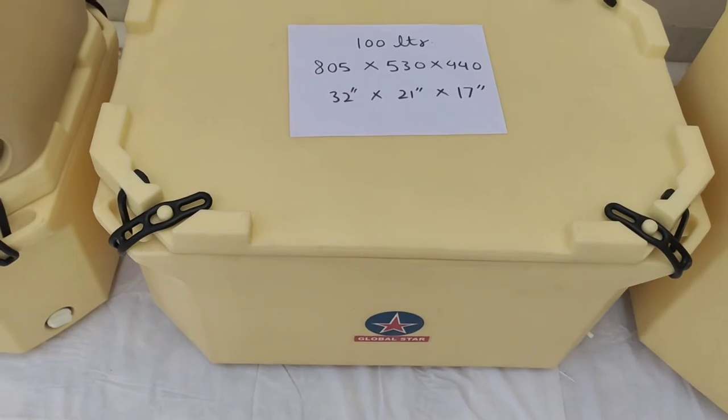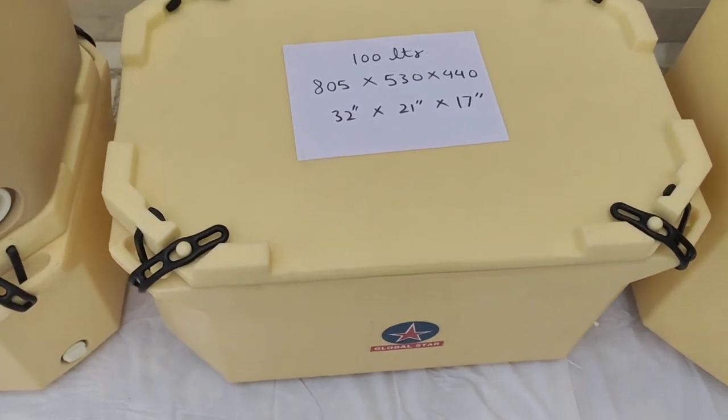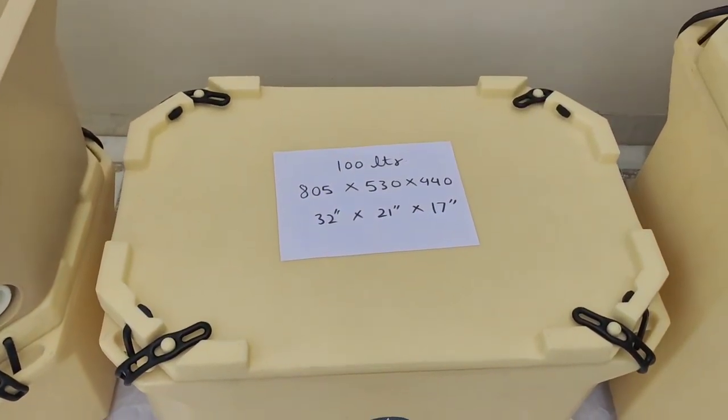Then we have the 100 litre ice box. The dimensions of the 100 litre ice box are 800 mm by 530 mm by 440 mm.